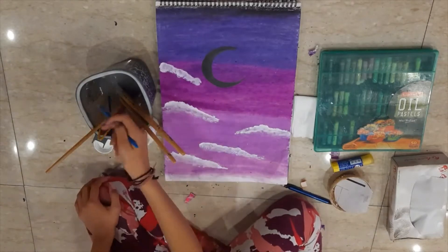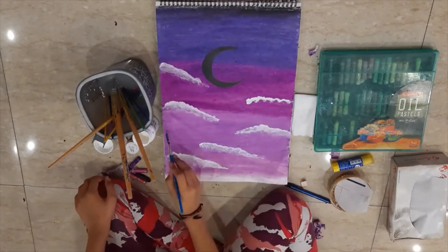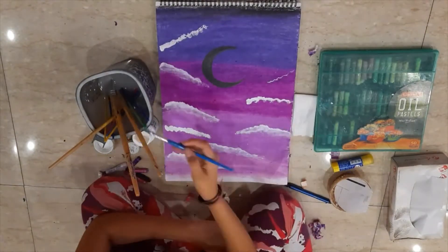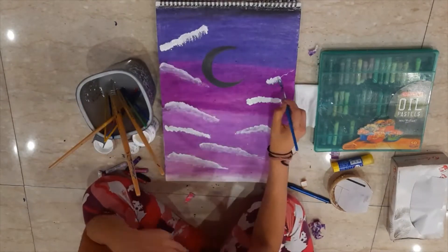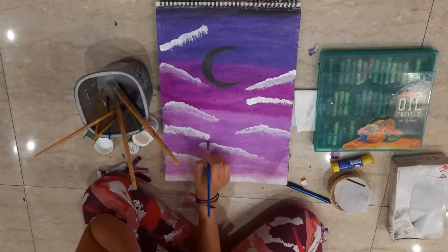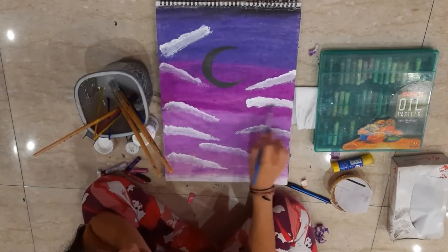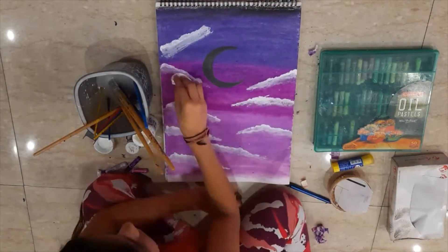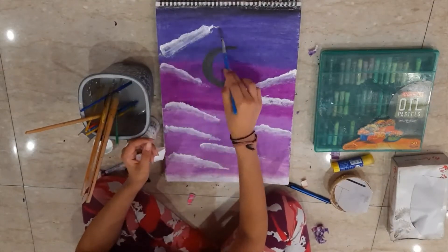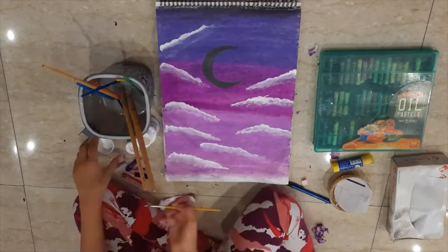I used the bobbin technique with white, applying patches of color. Then I used a wet-dry tissue to blend the shades and lighten the clouds. My clouds are never just plain patches of whiteness, so I took a wet-dry tissue and blended my shades, taking off some color and applying the rest with my brush.